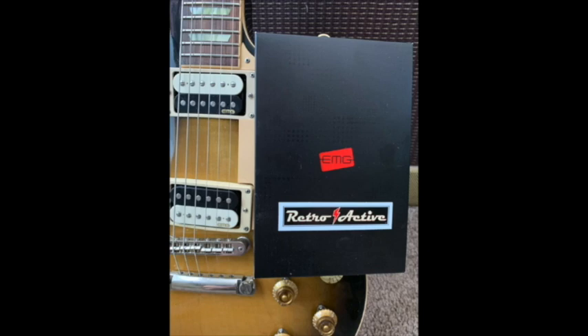Hey guys, I got to tell you a quick story. I recently put in a pair of EMG pickups into my Les Paul Classic, and tinkering with electronics and wires is not my bag. That being said, a little over an hour later I had installed the pickups with literally no problems at all, and the quality of the sound is absolutely amazing.